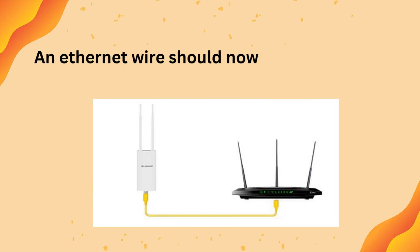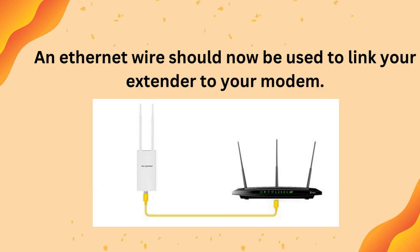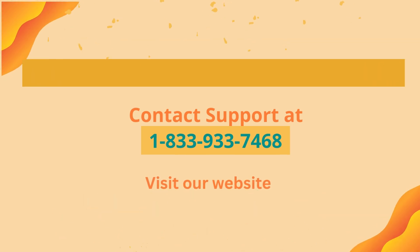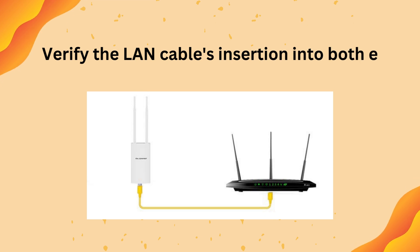An Ethernet wire should now be used to link your extender to your modem. Verify that the LAN cable's insertion into both ends is secure.